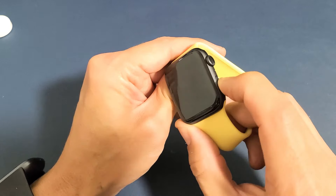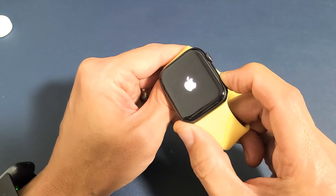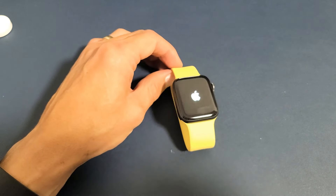I'm still holding on to the side button, just waiting for the Apple logo to appear. Still holding. There it is. Go ahead and let go and wait for the boot back up. And you are now out of power reserve mode.